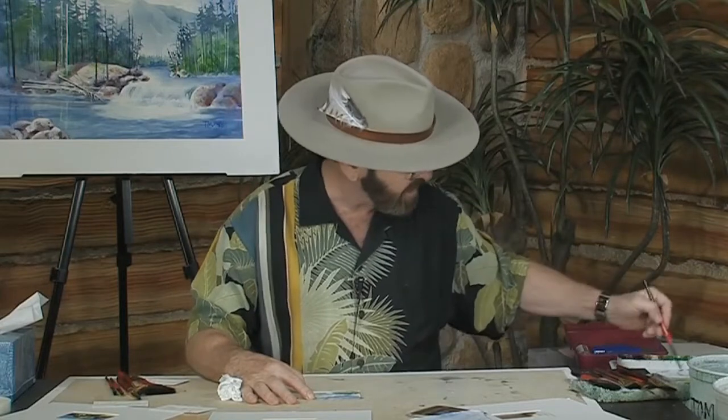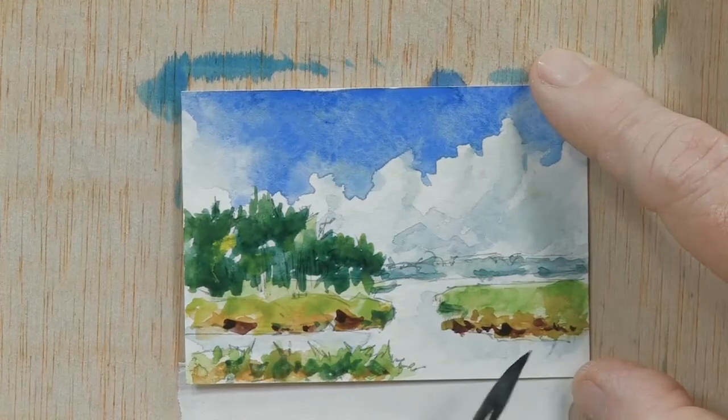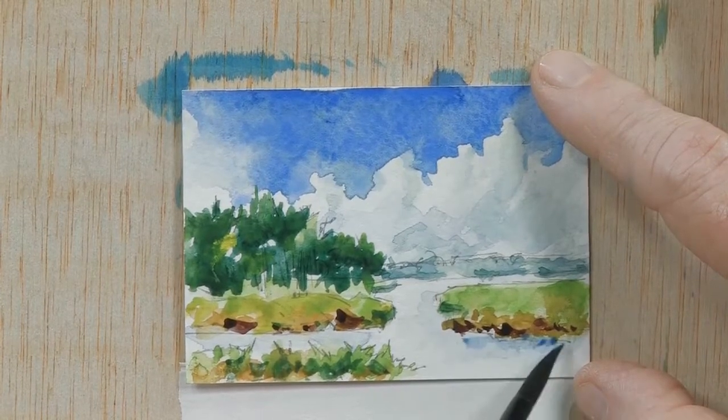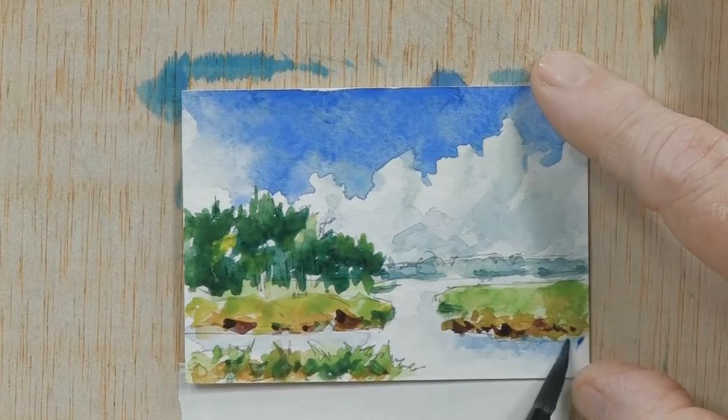I'm going to come in and put just a small amount — it doesn't need a lot. Let me make sure I don't get too much of a concentration of color — just a little bit. So let's come in and put a little darker right next to the edge of that marsh because it would have a little shadow effect in there. We're going to add that in right now, right up close to the edge.